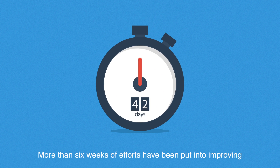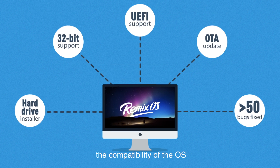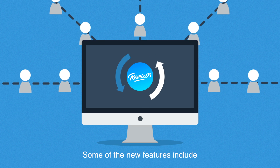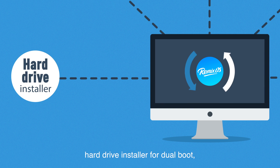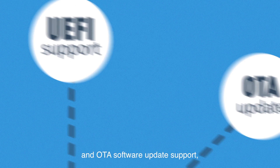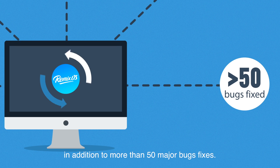More than six weeks of efforts have been put into improving the compatibility of the OS and making it available on even more computers. Some of the new features include hard drive installer for dual boot, 32-bit support, UEFI support, and OTA software update support, in addition to more than 50 major bug fixes.